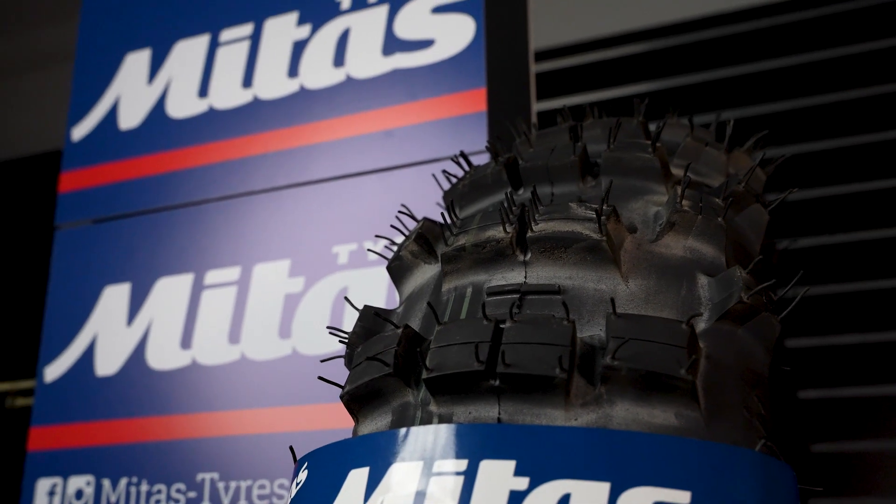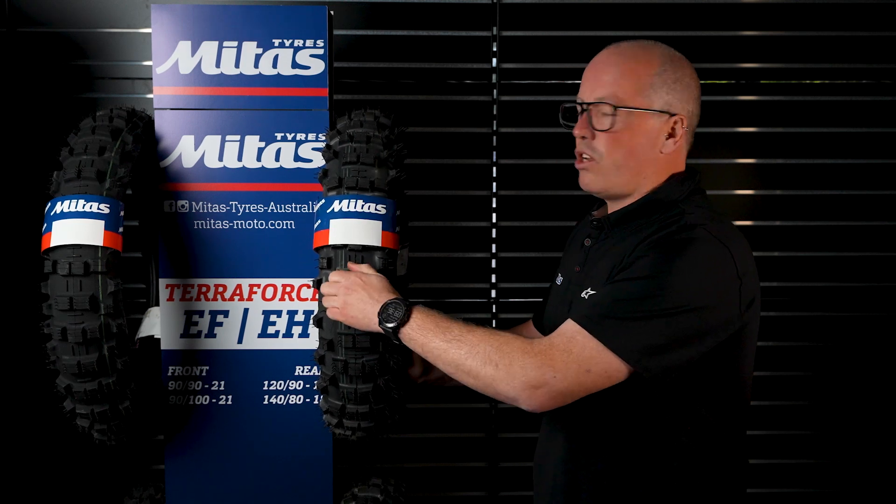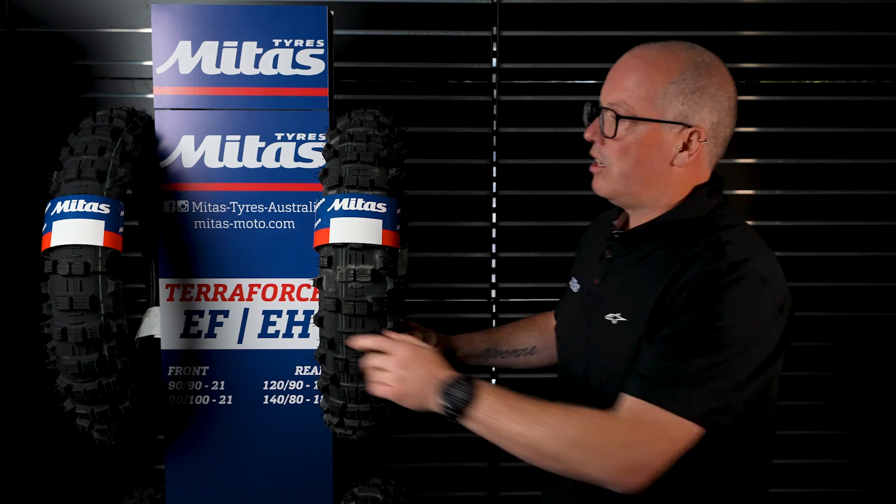The double green is actually a gummy tyre, so you can see really soft knobs here. On the wet rocks they actually spread a lot more surface area, which creates traction. On the single green it's a harder material, which allows the tyre to dig that little bit better, so it's better in more loamy soil conditions.